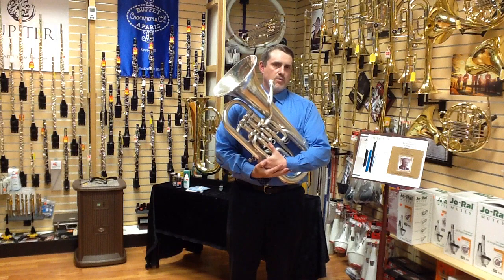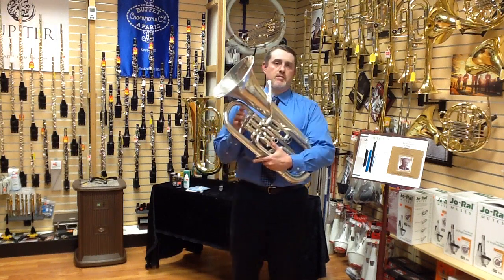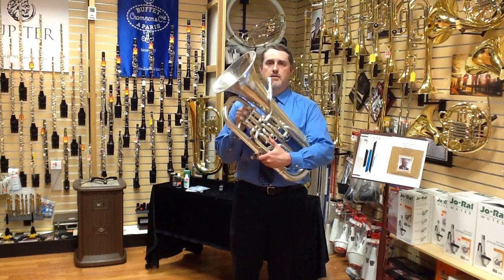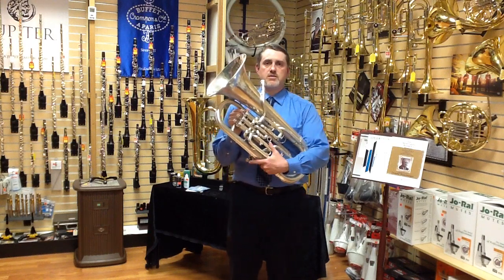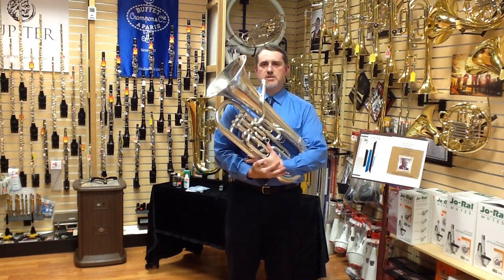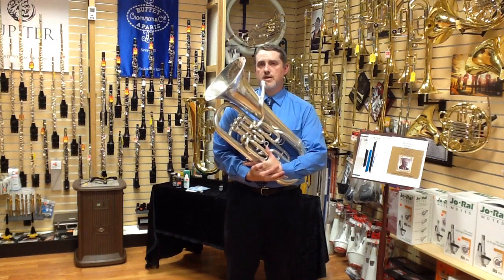You could get away with a non-compensating four-valve euphonium in a school setting, but as you become a more advanced euphonium player, you're going to want a pitch-compensating four-valve euphonium. This will allow you to play a greater range on the instrument and it will be a much better quality instrument that will take you through all your professional years as a euphonium player, should you go that route.